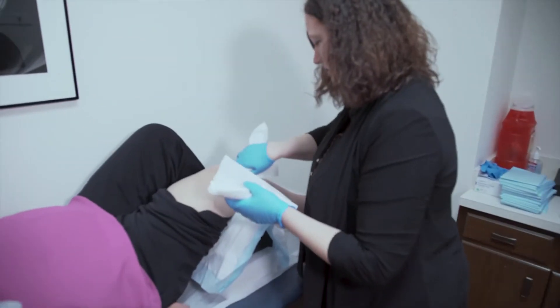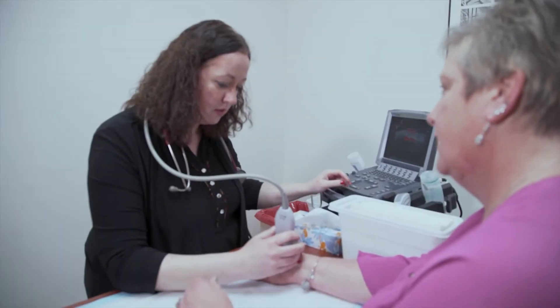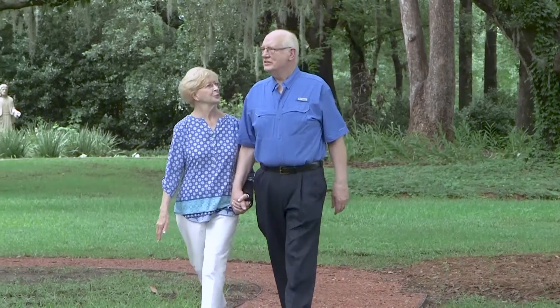It also can help direct the needle when we want to perform a joint injection, and the patients can have a normal life without any deformities and destruction of the joints.